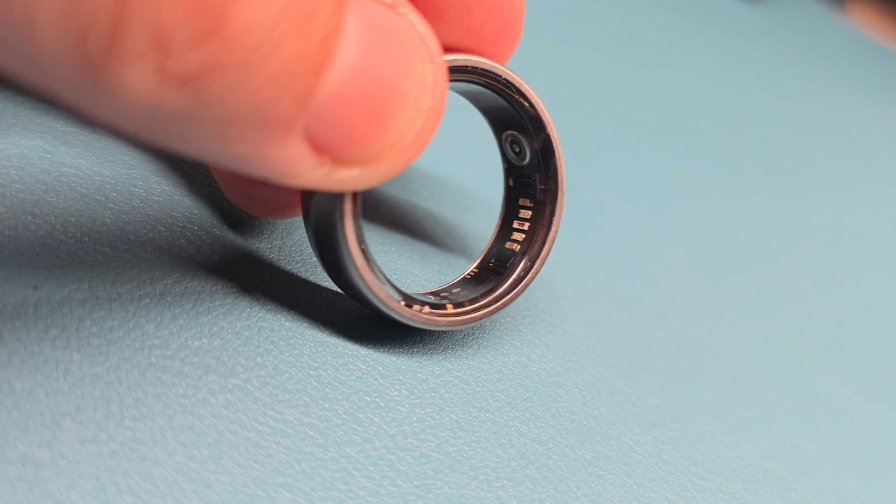Today we're going to be taking a look at the Nova R Smart Ring from Nova Ring. Before we go any further, let's get some of the full disclosures out of the way. Nova Ring very kindly sent me the Nova R to review and test. All the opinions that you're going to hear today are going to be mine. So let's get to it.